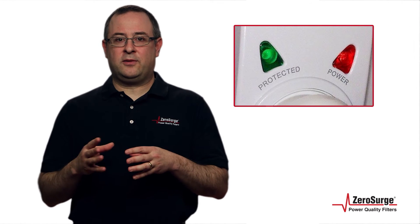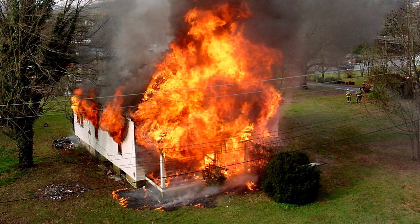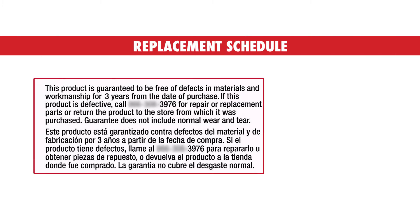It might just stop working and a failure indicator like an alarm or light will come on. It also might overheat, spark, and ignite, causing loss of personal property. MOV surge protection requires a replacement schedule of three months to three years, depending upon the surge environment.